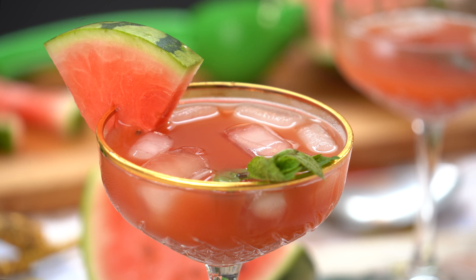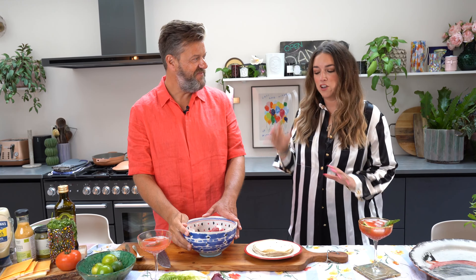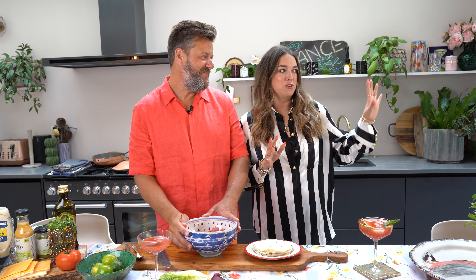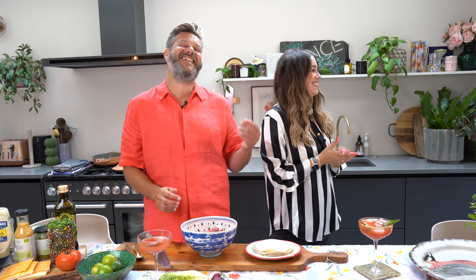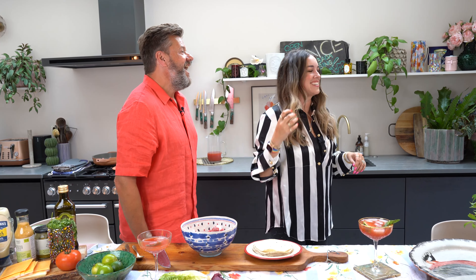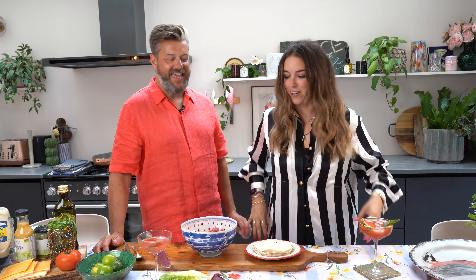We're going to do a smash wrap burger. Theo makes an epic smash burger — our neighbors talk about it all the time. He's out there stretching because he's torn his calf muscle, but we're finally ready. A smash burger in a wrap — let's go, it's so good.